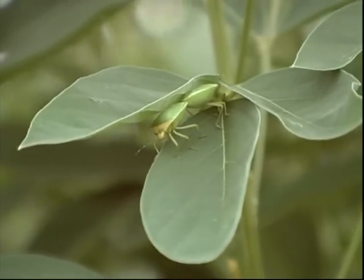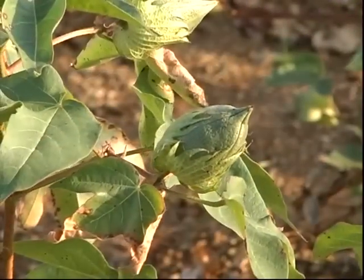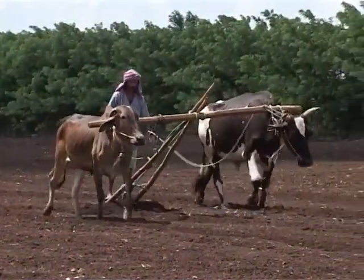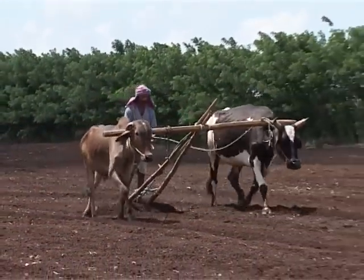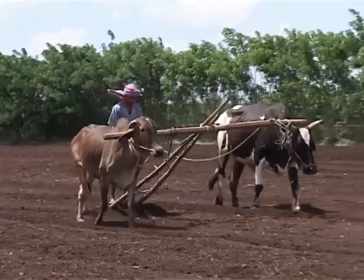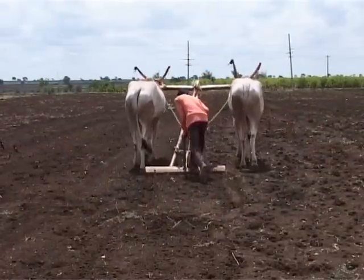Most insects pupate in the soil after the harvest of a crop. Adults emerge by the next cropping season. Hence, summer plowing exposes the pupa to direct sun and predators. Even the pathogens get destroyed by direct hot sun. Thus, summer plowing helps a lot for pest and disease control.